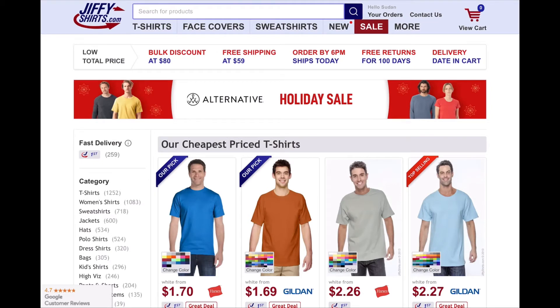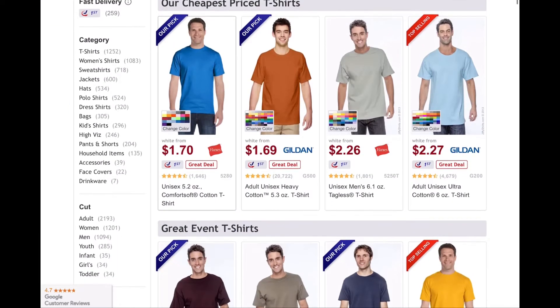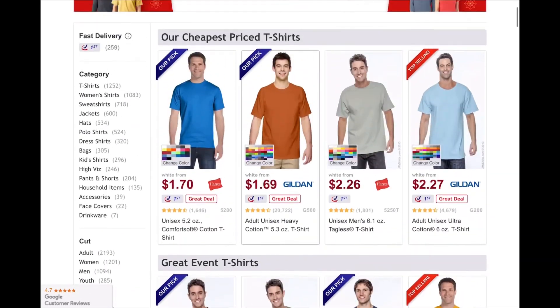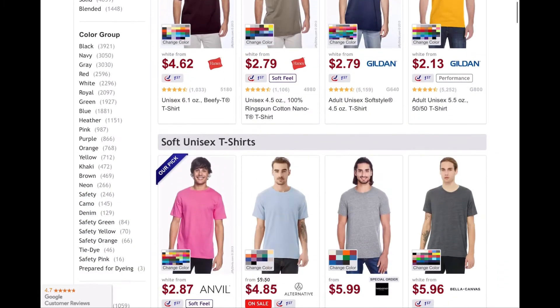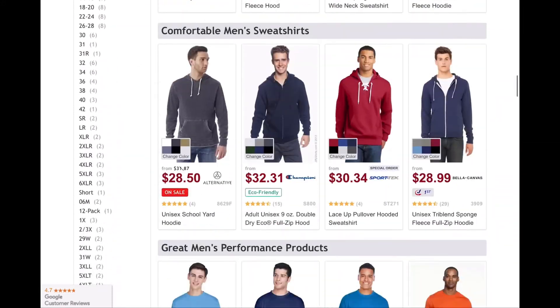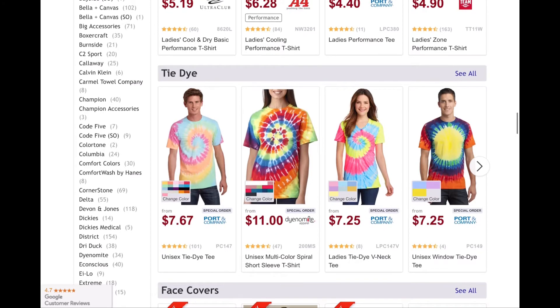I'm going to show y'all how to do an order on jippyshirts.com. I'm about to order a couple hoodies. So first, I'm going to look — these are different categories on the left. I'm going to look by brand.